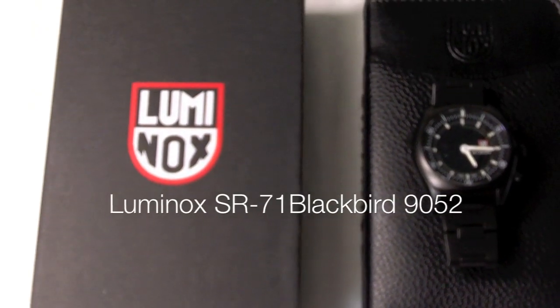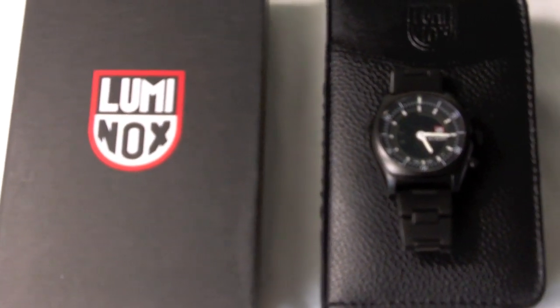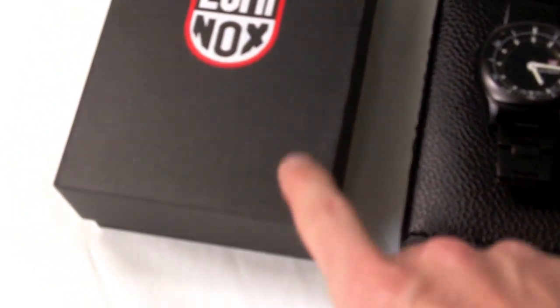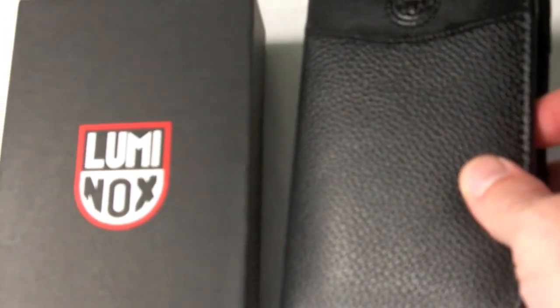This is Christian Cantrell for WatchReport, and today I want to show you the Luminox SR71 Blackbird 9052. I'm going to start off by showing you the packaging, because it's a little bit nicer than usual. We have a nice thick outer box and an inner wallet which zips and is nicely padded. This is a limited edition watch, limited to 999 pieces, which is why you see nicer packaging than what you might normally expect.